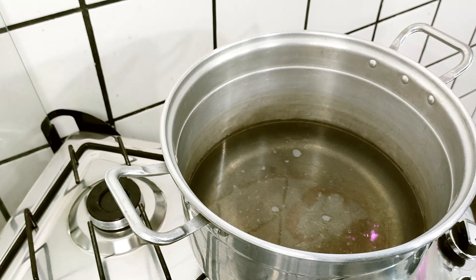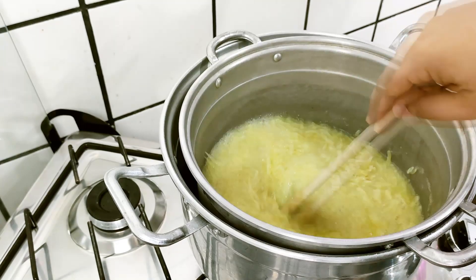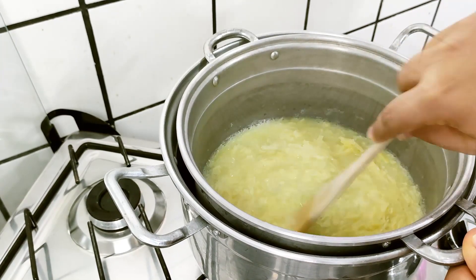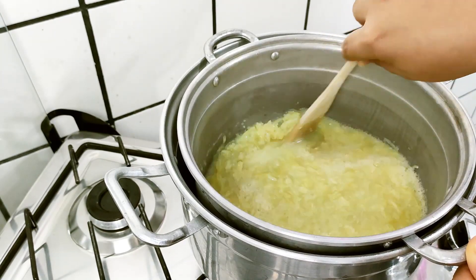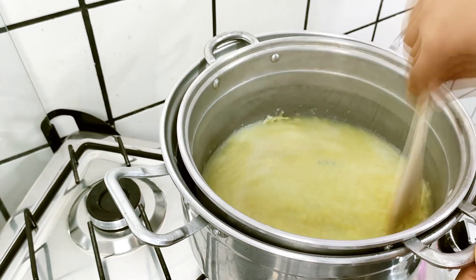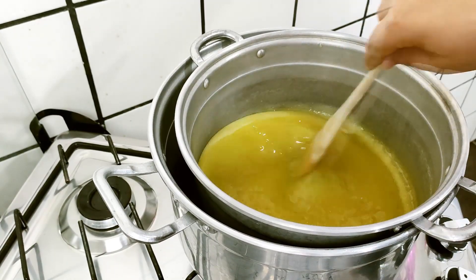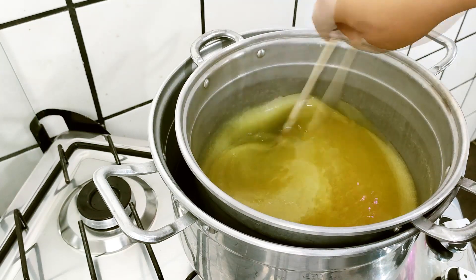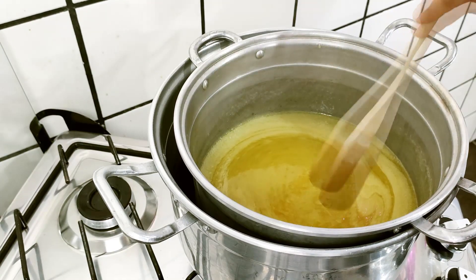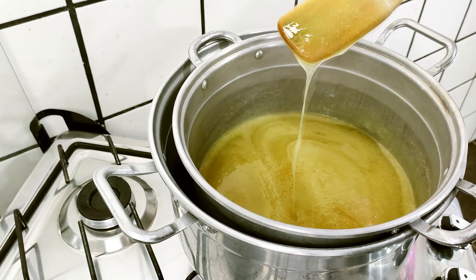The water is already boiling. I place my pan in and stir until everything dissolves completely — not just the soap but also the sugar — until we get a very homogeneous mixture. It goes quickly. Now the soap and sugar have dissolved and the mixture is homogeneous. I'll turn off the heat and go back to the counter to continue the recipe.